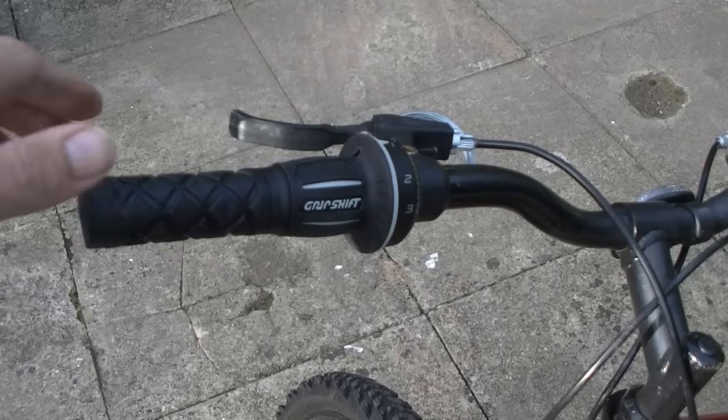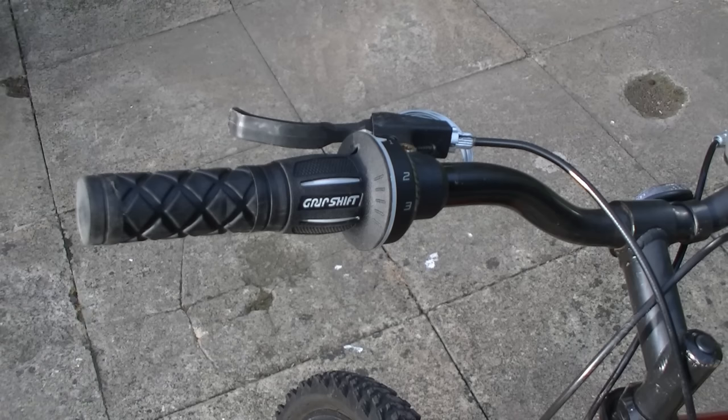It wants to be reasonably tight — don't over-tighten it. You never know how good the grub screws are and you don't want to cross-thread it.